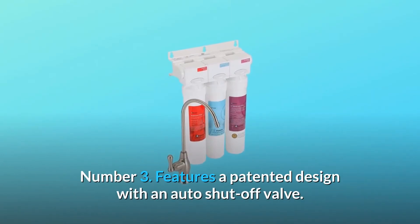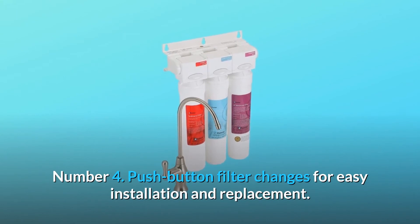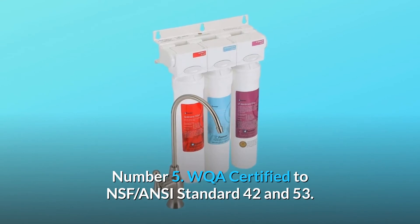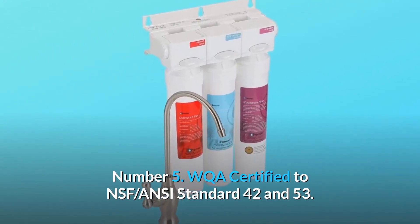Number three: features a patented design with an auto shutoff valve. Number four: push-button filter changes for easy installation and replacement. Number five: WQA certified to NSF/ANSI Standard 42 and 53.